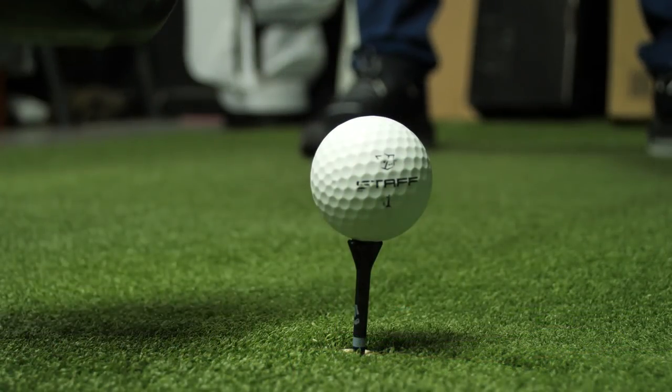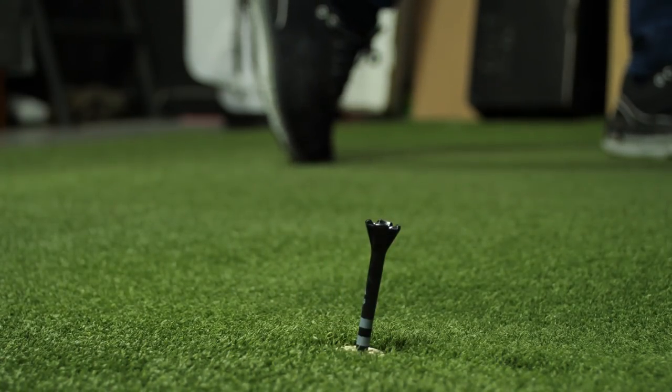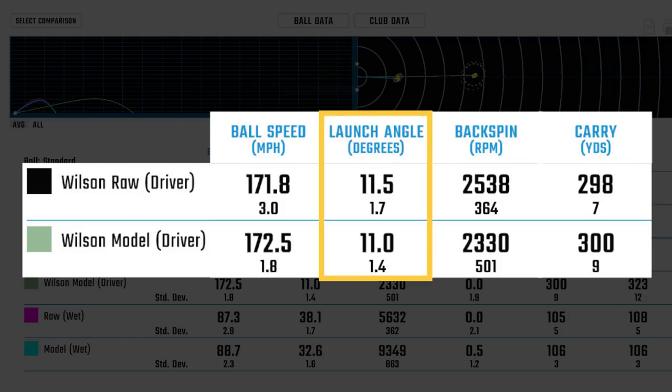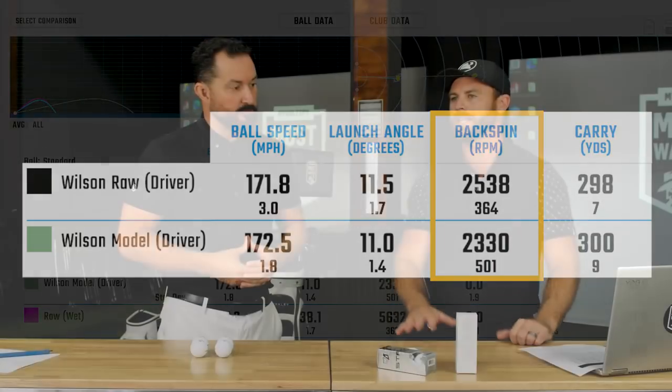Harry has hit 150 shots indoors and outdoors with both balls, using driver, wedge, and wet wedge — following the same protocols as a most-wanted test. Starting with driver results: the raw paintless ball carried 298 yards compared to 300 yards with the painted ball — a two-yard difference. Launch was nearly identical at 11.5 versus 11 degrees. Spin-wise, the raw ball spun at 2,538 RPM versus 2,330 RPM for the painted ball. So those claimed differences didn't really pop to the surface in our testing.